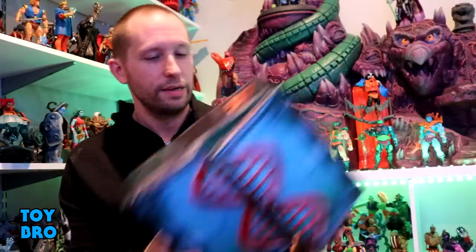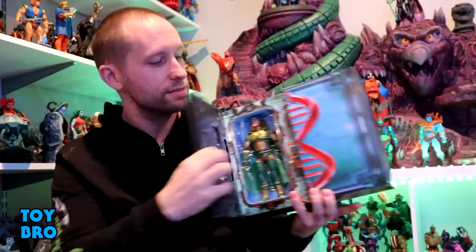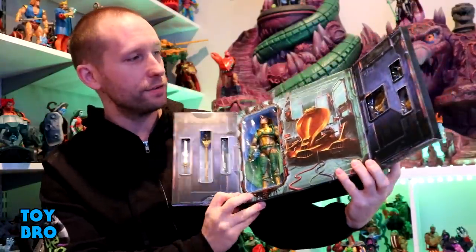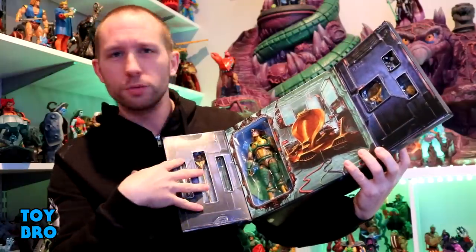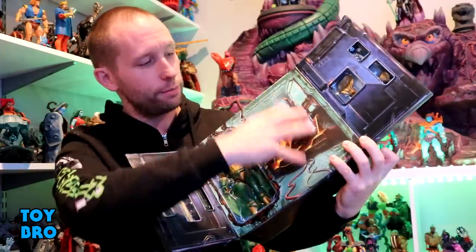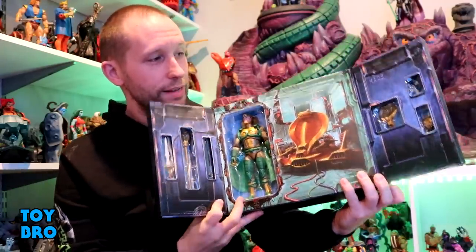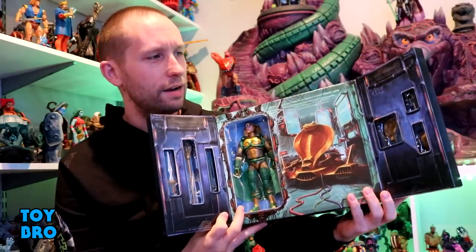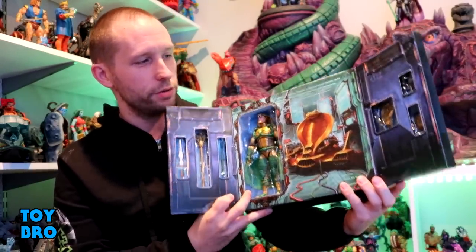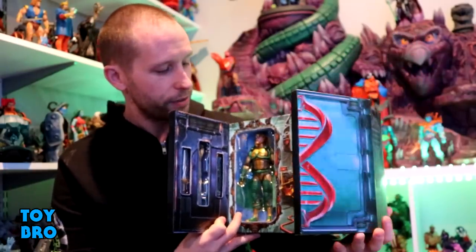The actual package has a front flap on the Cobra case that reveals Serpentor inside, showing all his accoutrements and the figure itself, with more print artwork. The chariot is presumably in there too based on the picture. This packaging very much reminds me of the Black Series Throne exclusive packaging where you open it up and everything's in little compartments.